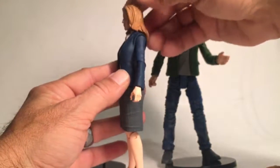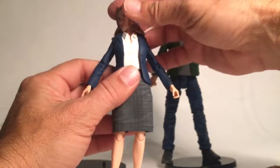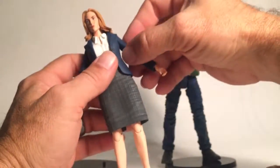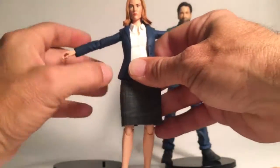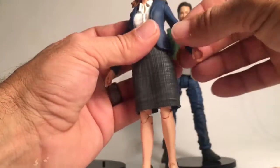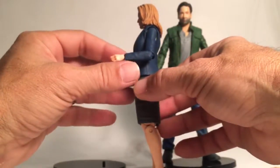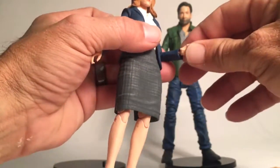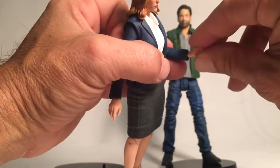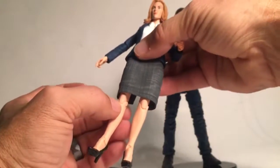Agent Scully can look down a little bit and really look up, though her hair molding isn't going to allow her to look up too far. She can turn her head to the right and to the left. She can move her shoulders up to about this high — one goes a little lower than the other. She can do a 360 wind-up, gets a swivel at the elbow, and just about 90 degrees at the elbow. She gets a pivot and swivel joint at the wrist, and a swivel at the waist.